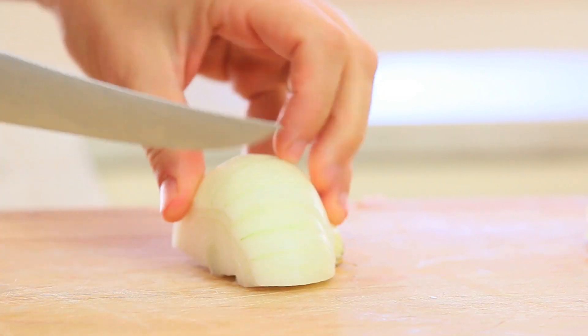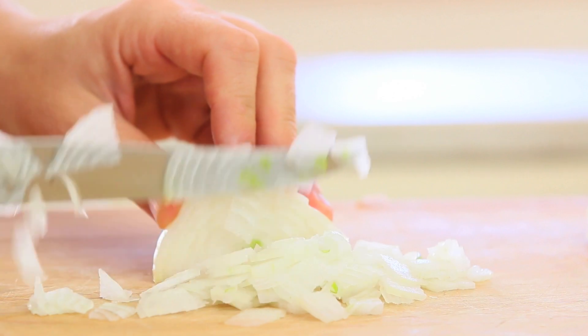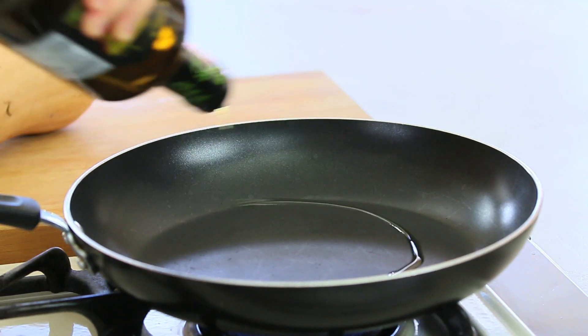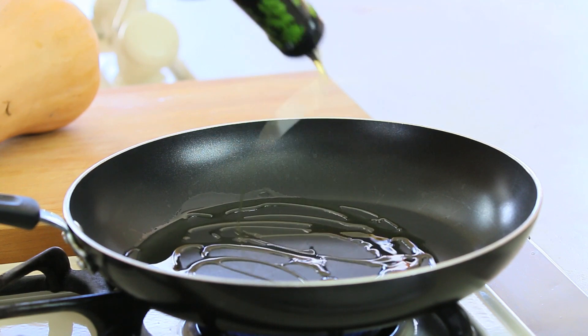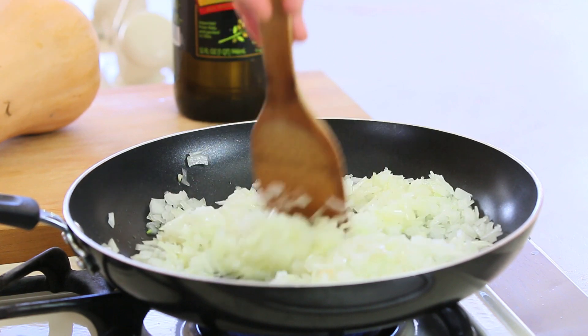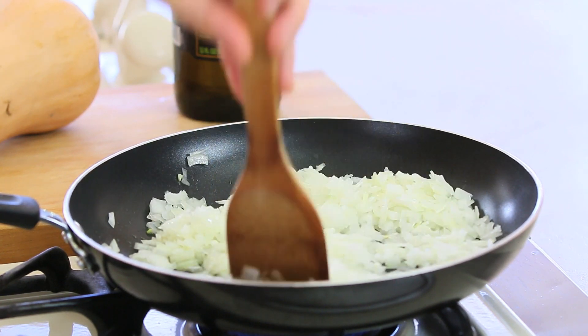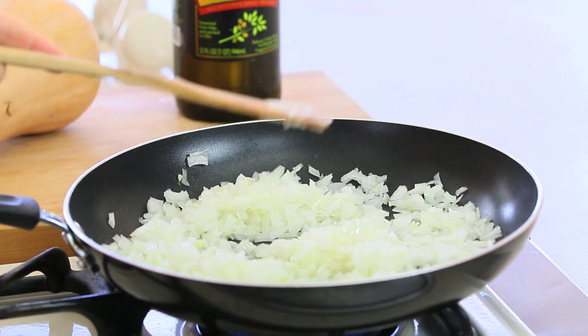First thing to do, I'm going to mince the onions in very small tiny pieces. I'm going to take a large pan, turn the heat on, add the extra virgin olive oil and my onions. I'm going to stir and sauté the onions over low heat for 20 minutes, stirring once in a while.